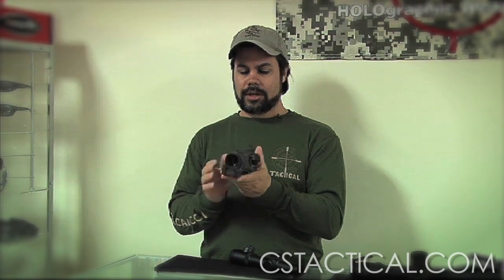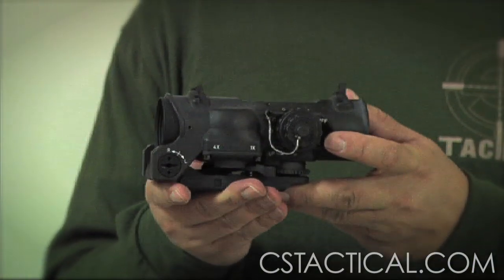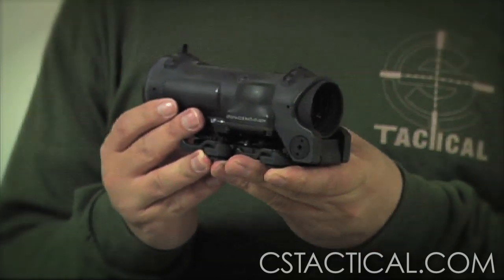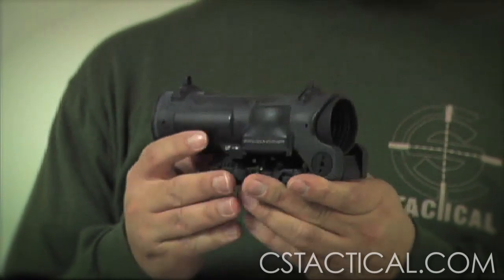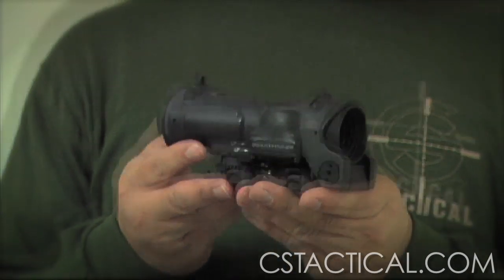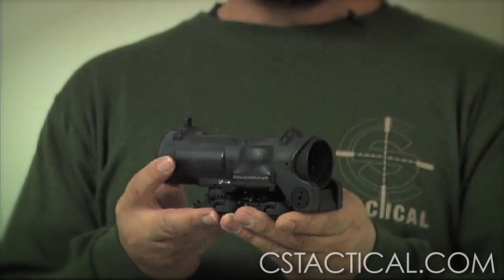I hold in my hand the Elcan Specter DR — we're one of the very few people that actually keep these in stock. The 1 to 4x system is going to be very beneficial for those who are hunting in the thicket, so if something pops up real close they can shoot it, or for the person on patrol in military and law enforcement who typically has short range engagements but has the potential for further engagements. For tactical or target shooting it's more for AR-15 platforms, but not really for true precision shots.